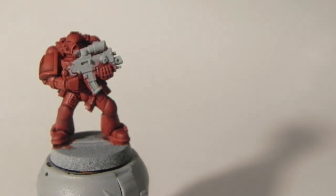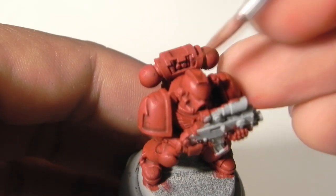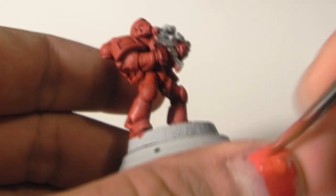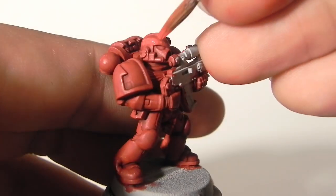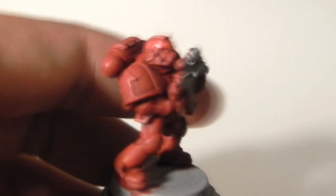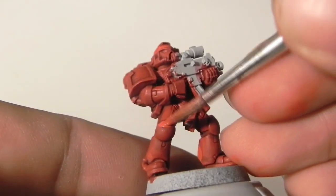Next step: I'm going to use Evil Sun Scarlet and Mephiston Red, mixed one to one, and apply it over most of the armor area, focusing on the points that will be hit by the most light. Try to avoid the recesses.